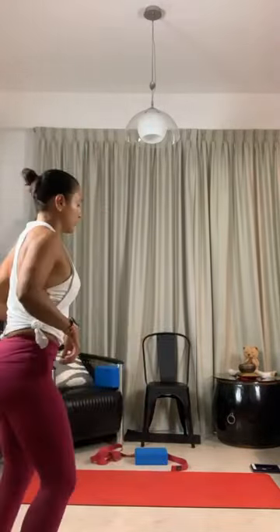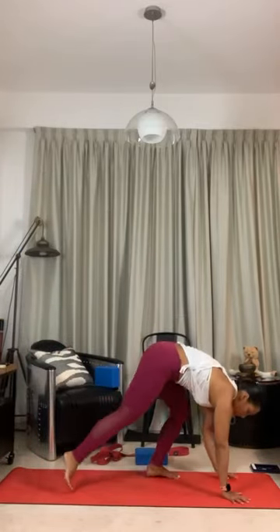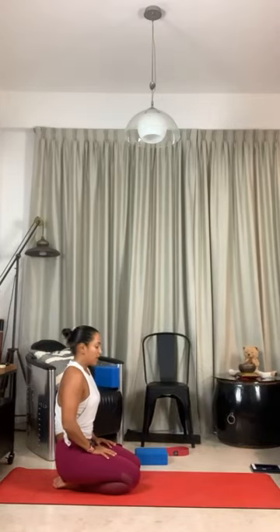So these two drills — try to practice two to three rounds of ten each. Take three more breaths on your down dog. Two, one more breath. Very good.